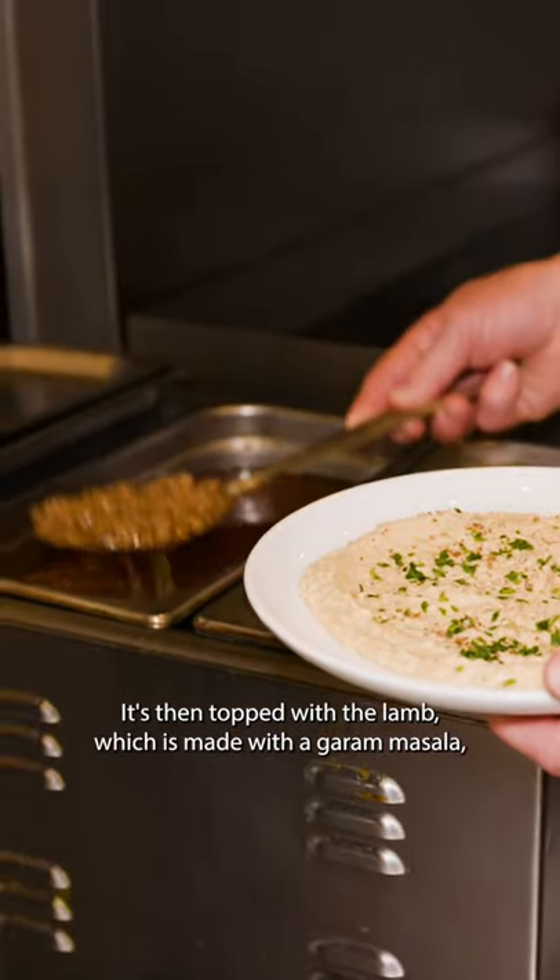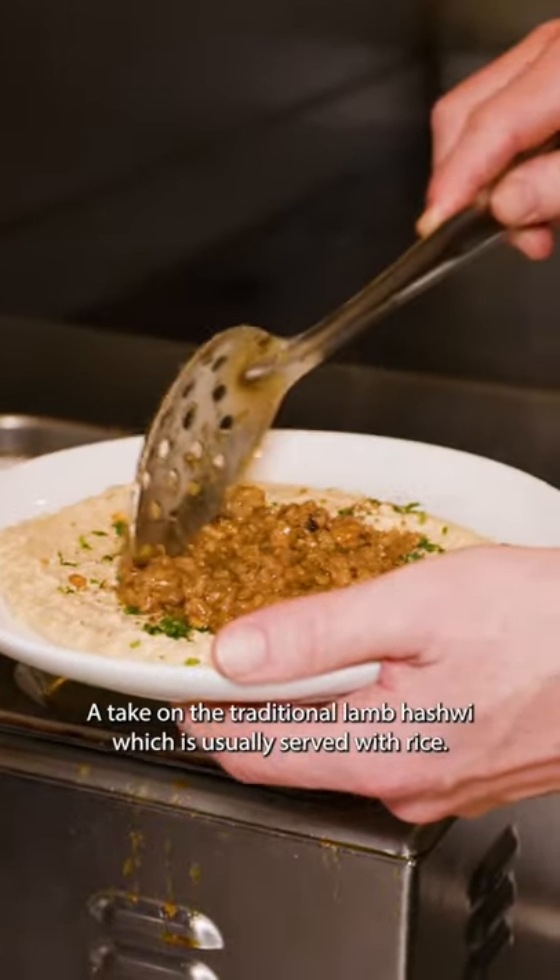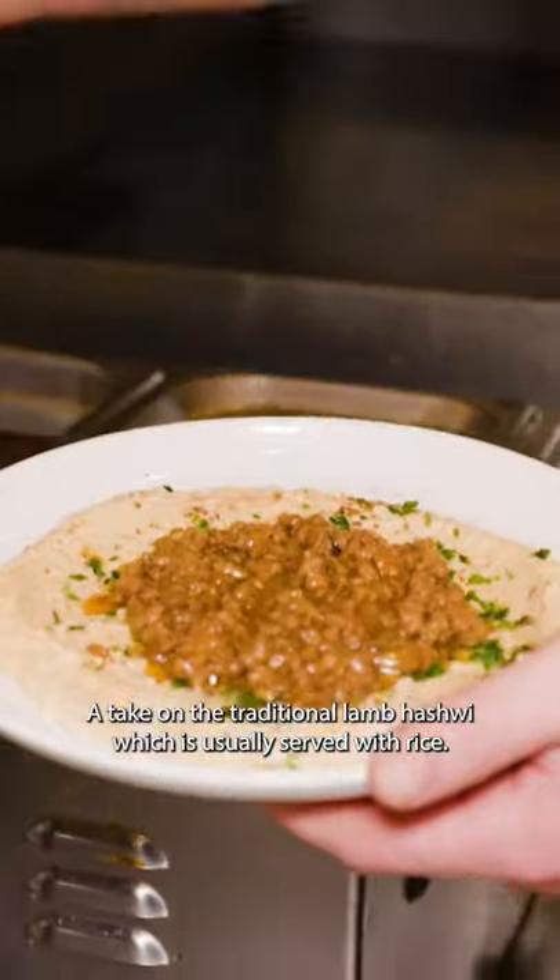It's then topped with their lamb, which is made with a garam masala, onions, garlic, tomatoes, and oil — a take on the traditional lamb hashwi, which is usually served with rice.